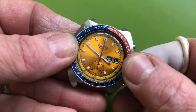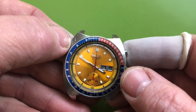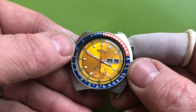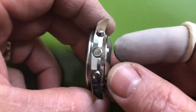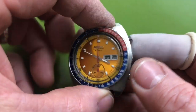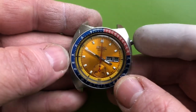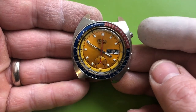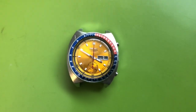Everything works as it should. New crystal — there's that bit I told you about — but there it is in all its glory. Day/date quick set, everything works as it should. It's ready to go, and I thank you so much.